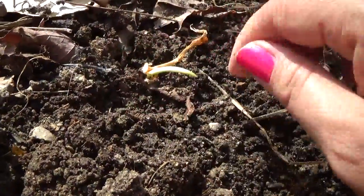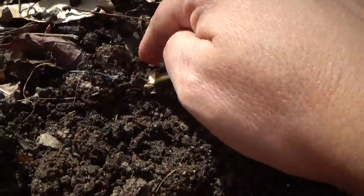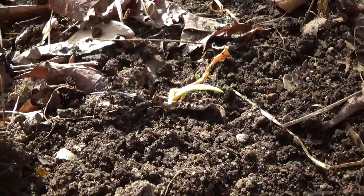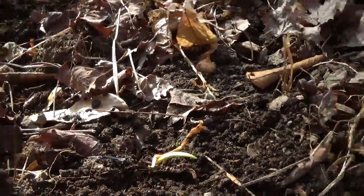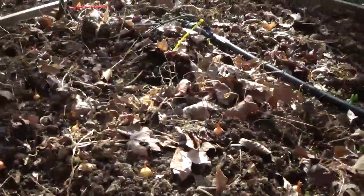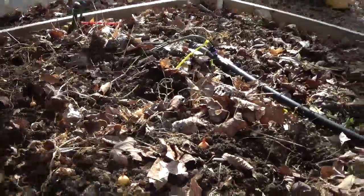I'll bury it a little bit and the little green shoot is already sticking up. Oh look, a little worm! I love worms. I have all of these to do, and then hopefully we'll get onions.